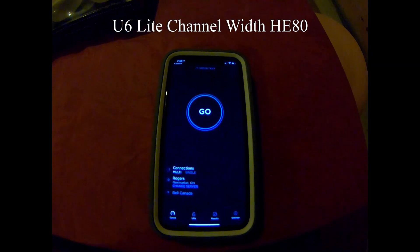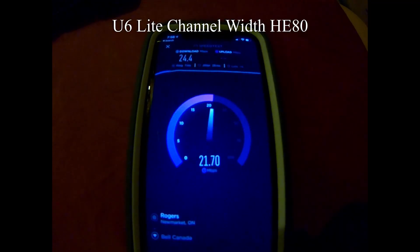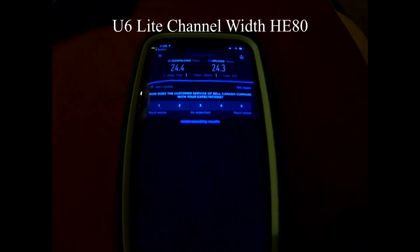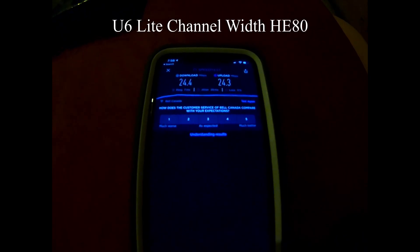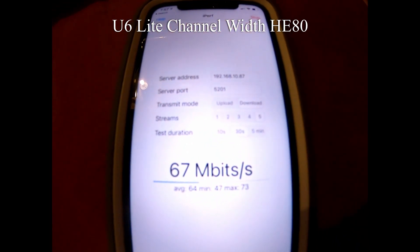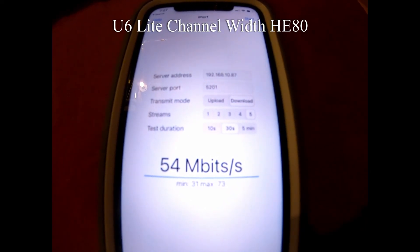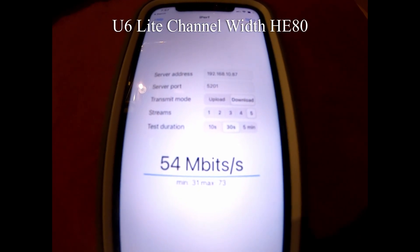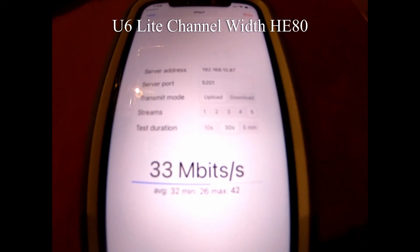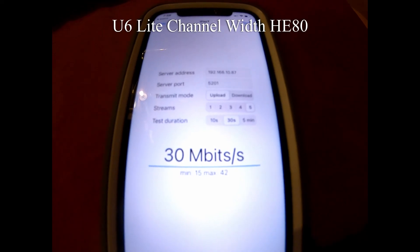Now in the basement with U6 Lite HE80. Speed test results: 24.4 down and 24.3 up. The iPerf download average was 54 megabits per second, and the upload average was 30 megabits per second.